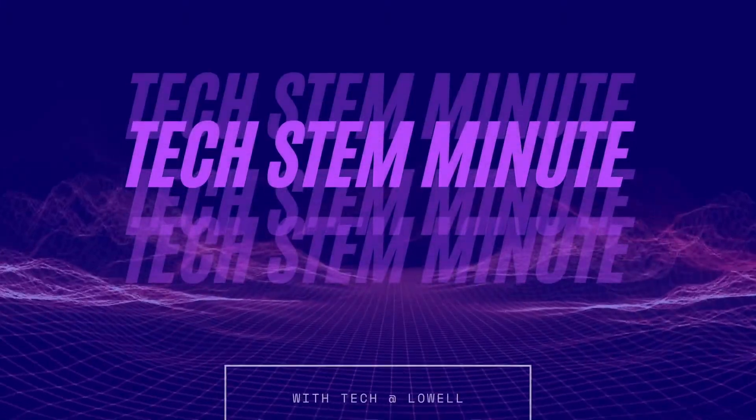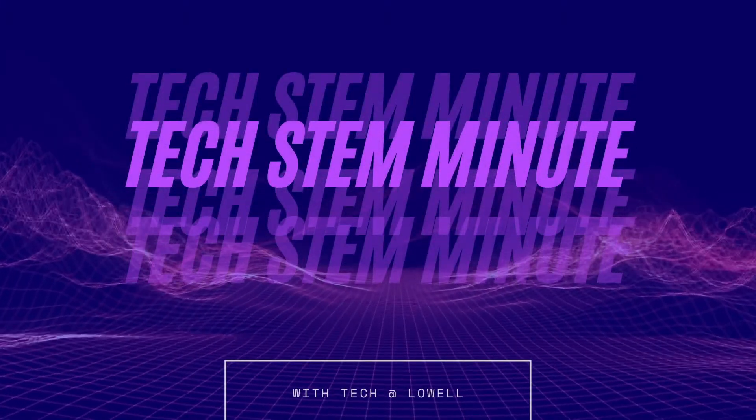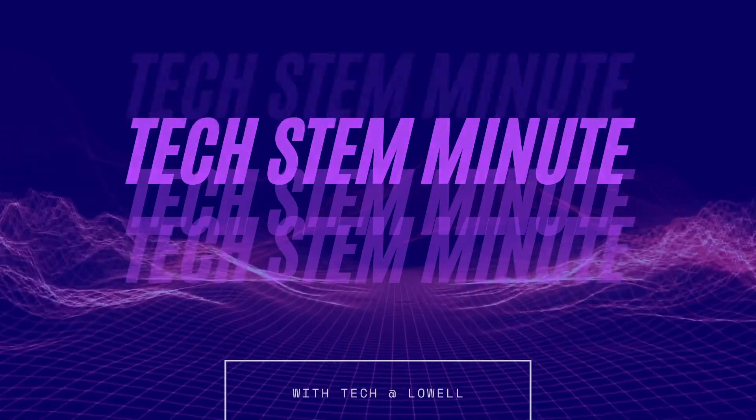Hi everybody, it's Miss Jessica from the Tech at Lowell Branch Library, and welcome to another Tech STEM Minute. Today we're going to be making and working with some fake foaming snow.